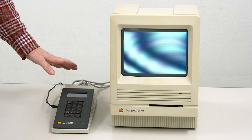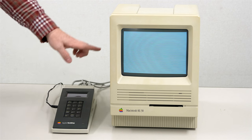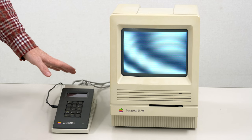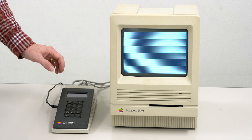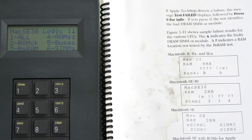Let's diagnose it with a TechStep. I now have the TechStep connected, the computer is powered on, and the TechStep was able to successfully communicate with the Mac - although as you can see it's still in its locked-up condition. We are now in the logic tests, and if we do number two, we can see that the ROM passed. So it is communicating, and we can verify that at least the ROM is good.